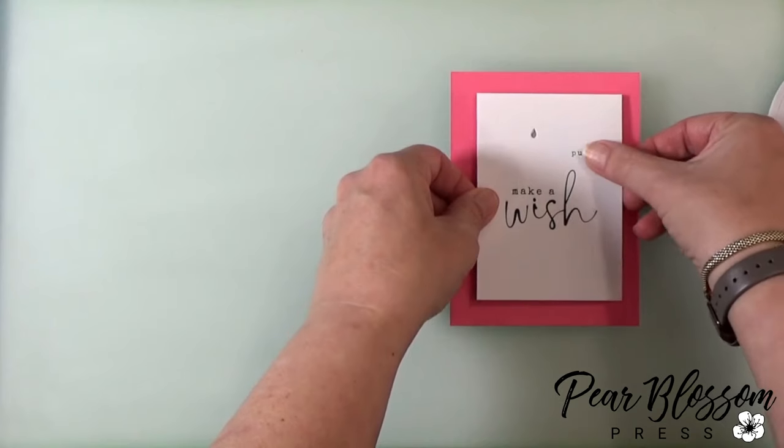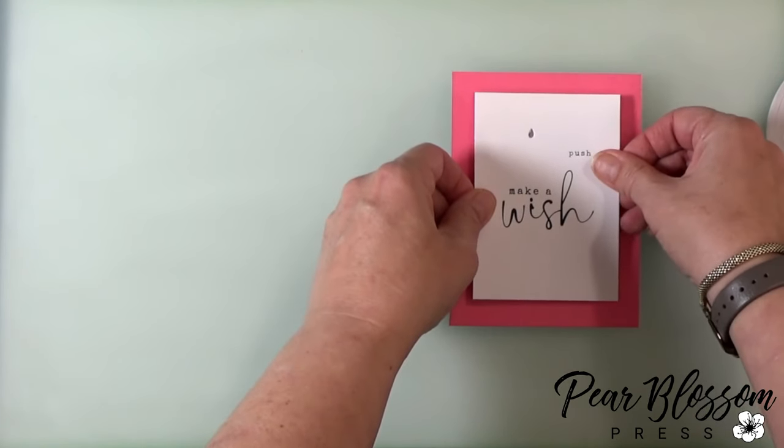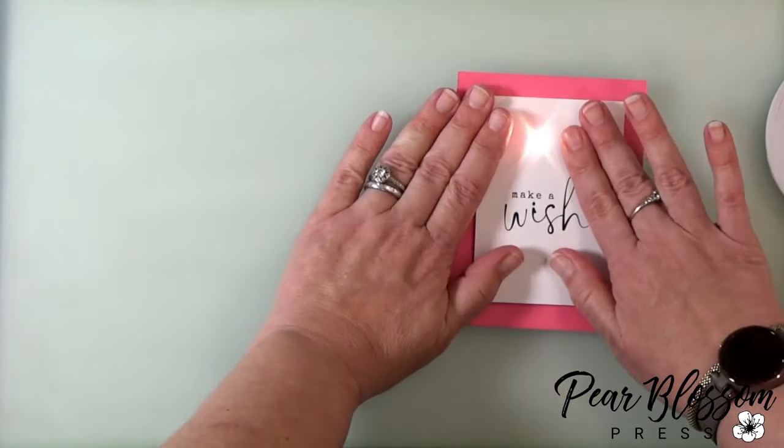I can peel that up and get it just in the right place. I'm using some of the world's best foam tape here, which is repositionable at first — so that's nice. I can move it around a little until I get it in exactly the right spot.